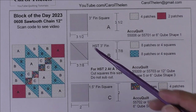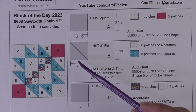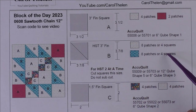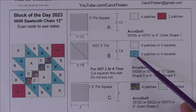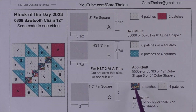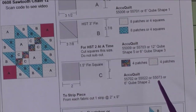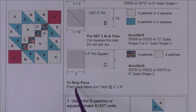If you want to do half square triangles two at a time, cut the squares the same size but don't sub-cut them — there'll be a little tutorial that shows you how to do this. If you are doing squares, you'll need four squares of the background and of the blue fabric. Patch C is a one and a half inch finished square — cut two inch squares. There are four patches of the dark fabric and four patches of the background fabric.